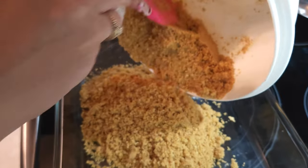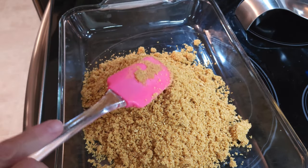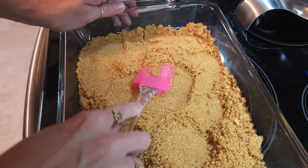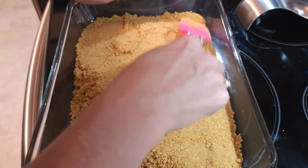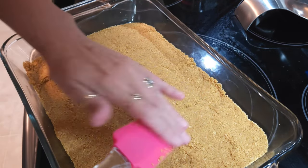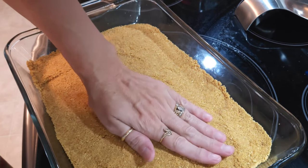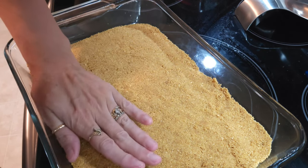Now that I've got everything mixed together, I'm going to go ahead and pour them into the nine by thirteen pan and press them into the bottom. You can use your fingers or a spatula — it doesn't matter, as long as you get them evenly pressed all the way out to the sides so they form a good little crust. I'll finish with my hand to make sure everything is consistent and there are no higher or lower places. It's all nice and moist.